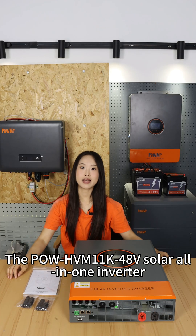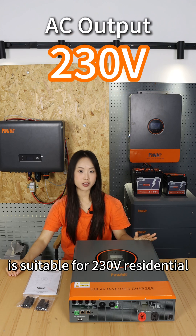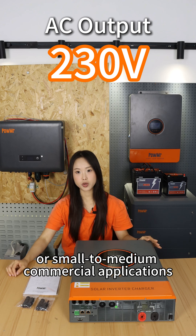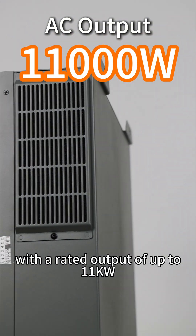The PoHVN 11K48V all-in-one solar inverter is suitable for 230V residential or small to medium commercial applications, with a rated output of up to 11kW.